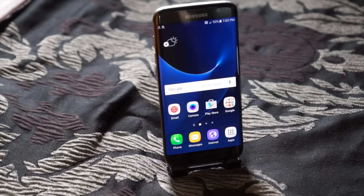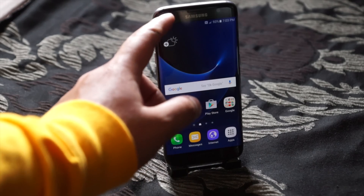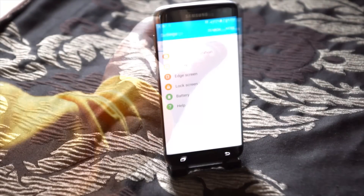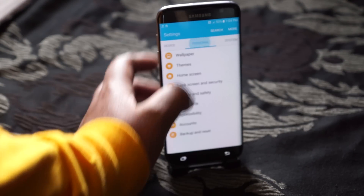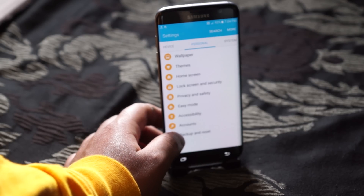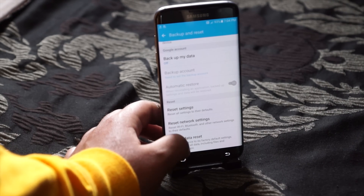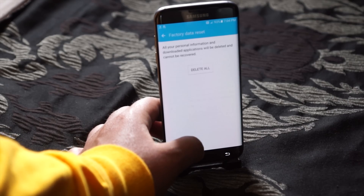The second way I'm going to show you is if you do not want to go through the hard reset method, you can also do a soft reset. For this method you're going to swipe down and open your settings, navigate to personal backup and reset, then hit factory data reset, reset device, and delete all.